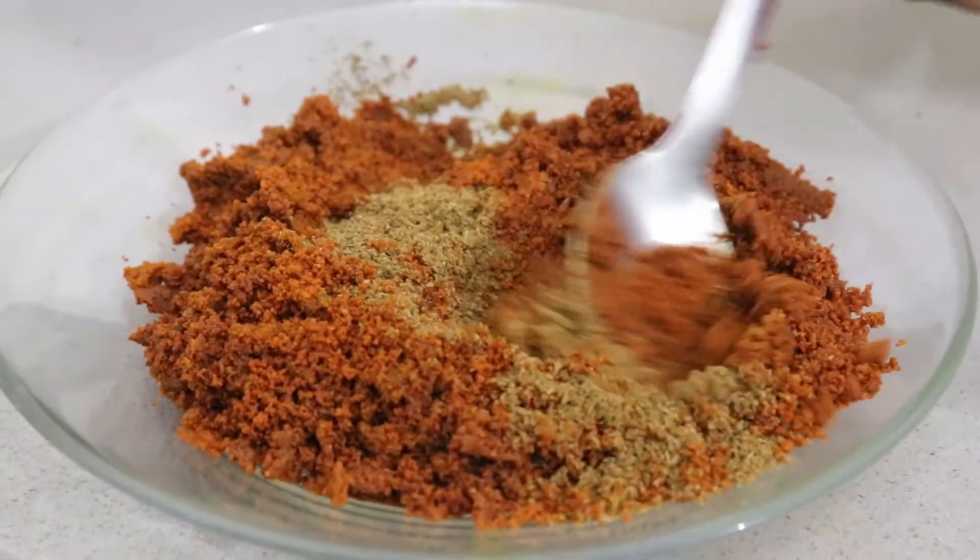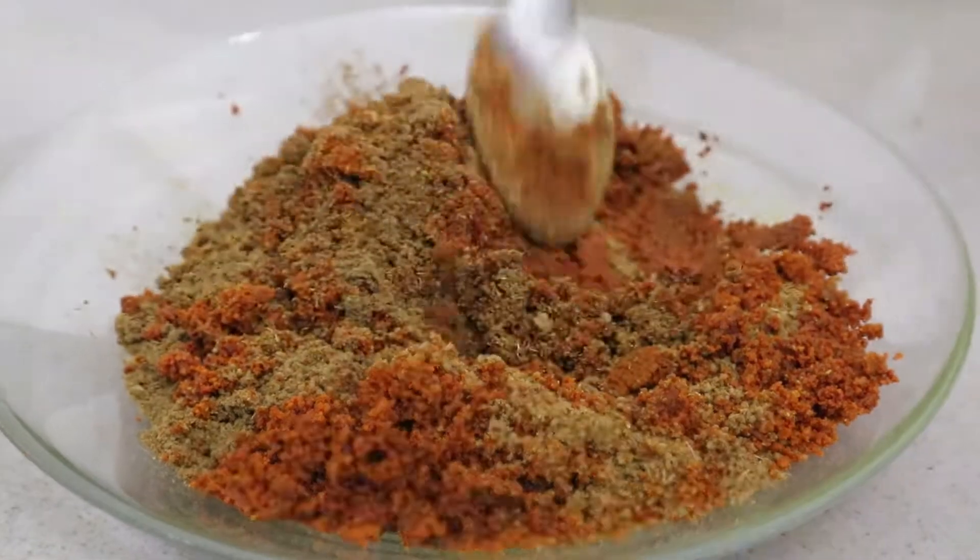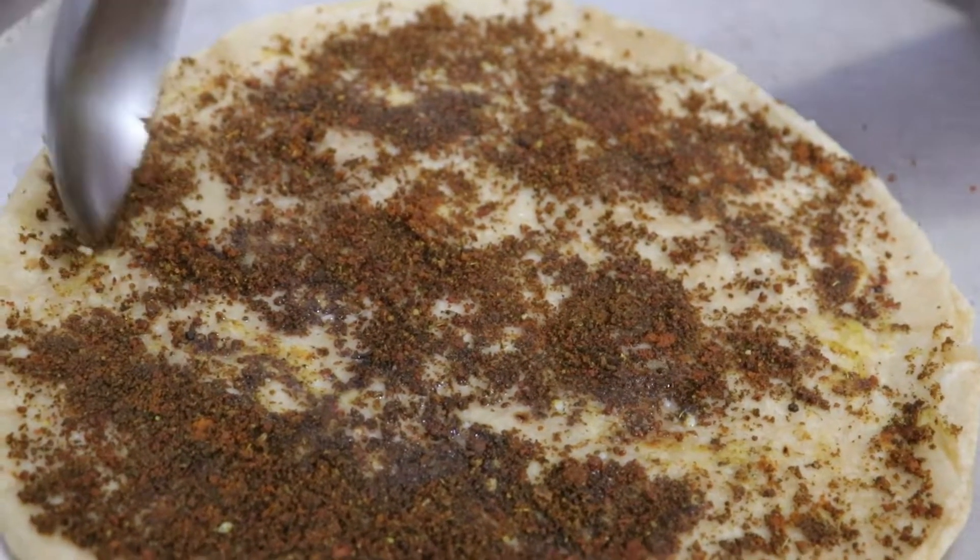Hello everyone, welcome to Chandraos Kitchen. Today I will show you a different video that you haven't seen on YouTube. This recipe is a very useful recipe, which is mixed with a little sauce and which helps our body.